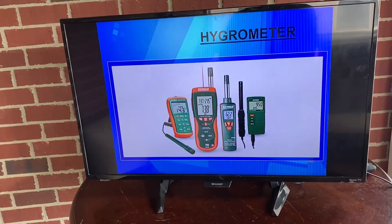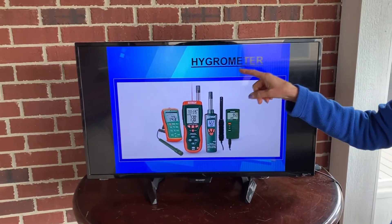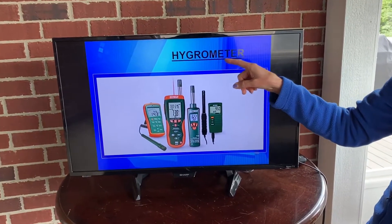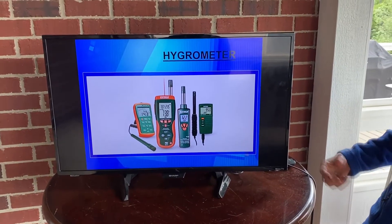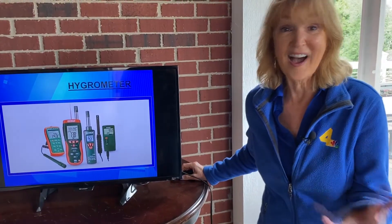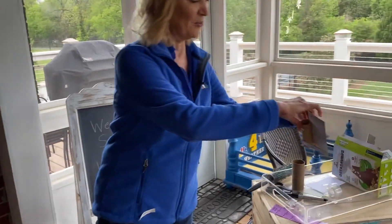The way we measure that is with this weather instrument: a hygrometer — H-Y-G-R-O-M-E-T-E-R. You'll notice many of our weather instruments have "meter" on the end, like a thermometer. This is a hygrometer that measures the humidity in the air. Let's make a hygrometer today. Take a look at the one I made just a little while ago.